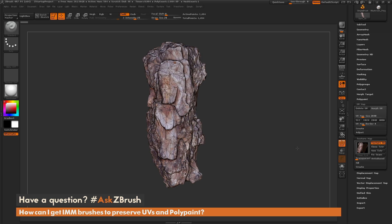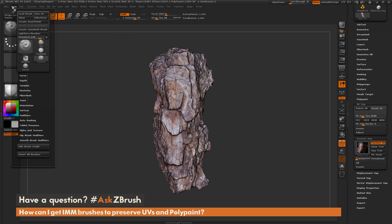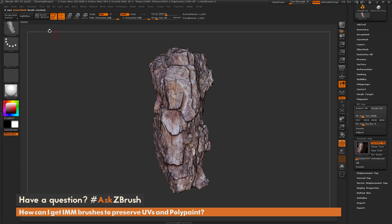To start off, I need to turn this into an insert mesh brush, so I'm going to make sure I have it positioned on my canvas how I want it to draw out. I'm going to navigate to the brush palette up here and click Create Insert Mesh. When you click that button, you're going to get a little dialog. I'm just going to hit New, and now I've created a new insert mesh brush that has this model stored in it.